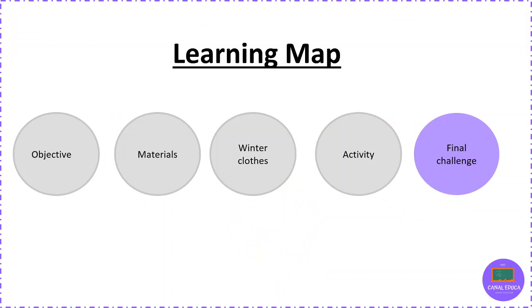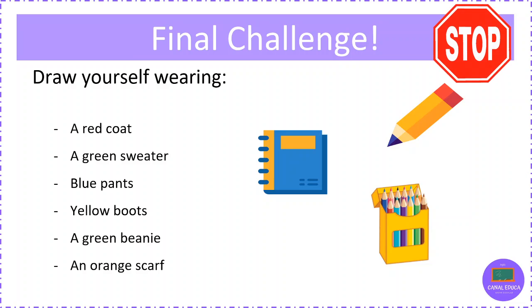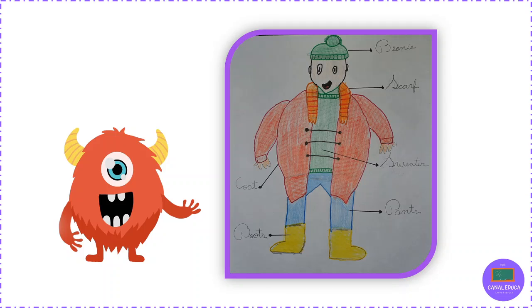And now the final challenge. For this final challenge, you have to draw yourself wearing: para este desafío final, tienes que dibujarte vistiendo — a red coat, a green sweater, blue pants, yellow boots, a green beanie, an orange scarf. Good luck. Look, this is what I did. Mira, esto es lo que hice. Si quieres, puedes subir tu dibujo a nuestro Padlet.